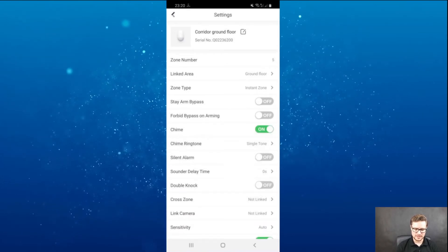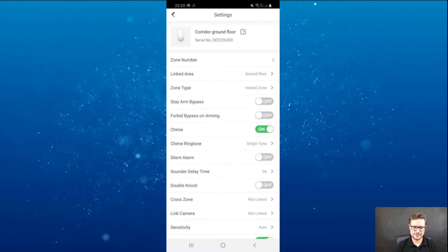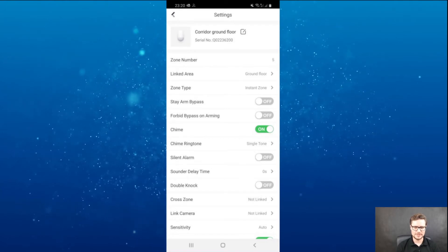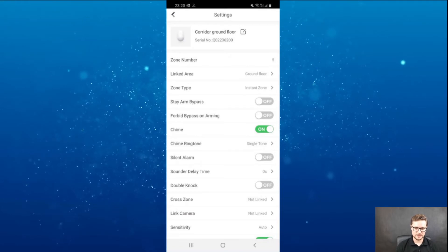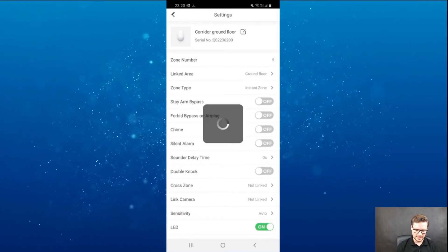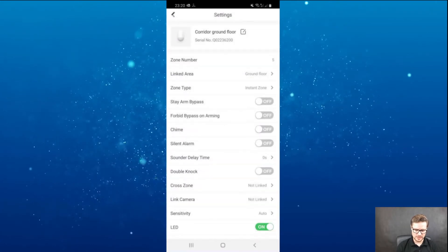Stay on bypass, bypass on arming, chime — that's the cool one. I can turn that on. If you have that at the main entrance in your business, you can trigger the chime if someone comes into your shop. You can have a single tone or a continuous chime tone.